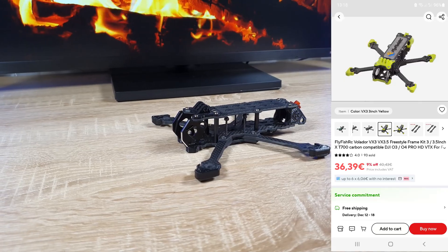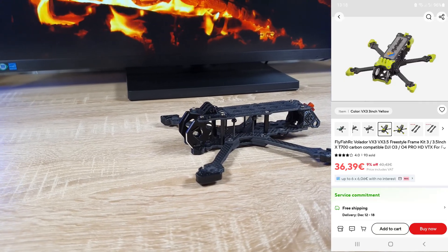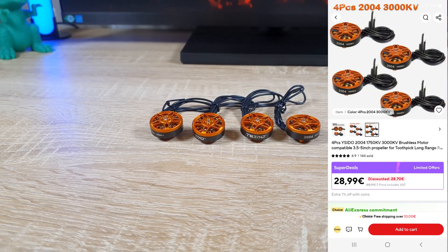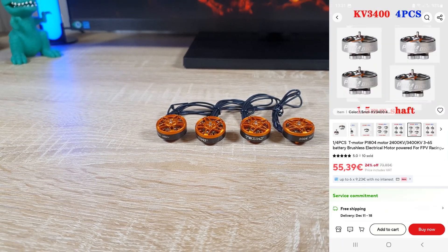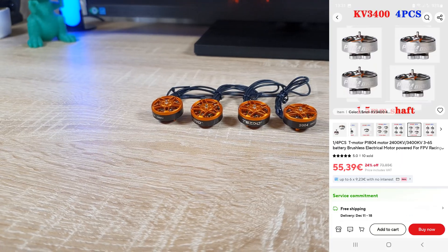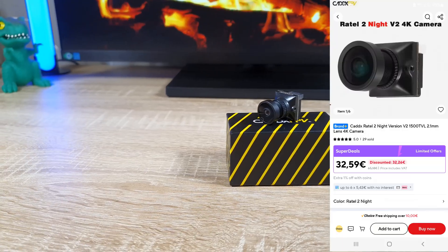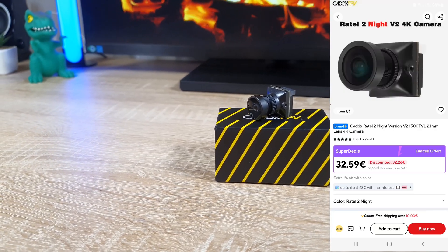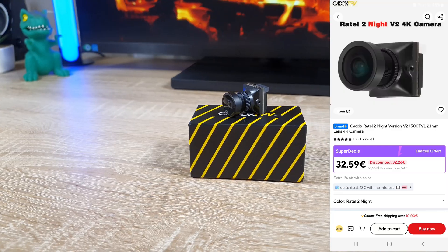The frame is the Fly Fish RC Volador VX3.5 — not the VX3. The motors are Isidou 2004 3000KV, but I highly recommend the T-Motor 1604 or the 1804. The camera is the CATS RATO2 night version, but I also recommend the normal RATO version which is a bit less expensive.